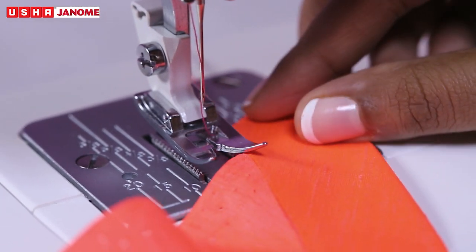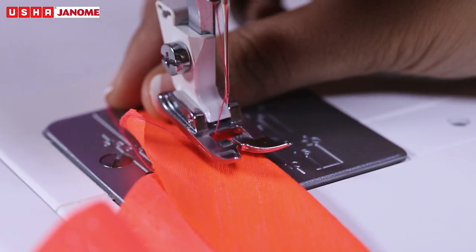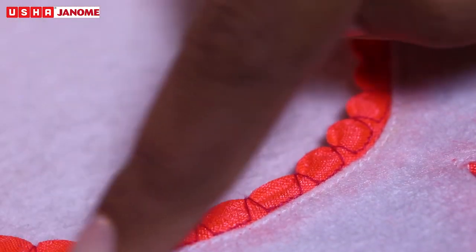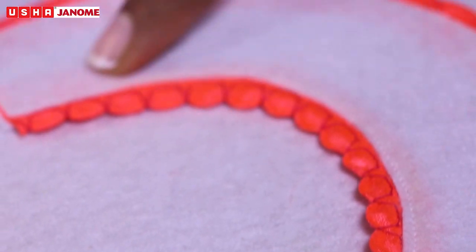The needle should fall on the edge of the fabric, forming tucks. After stitching, open the fabric and press the tucks flat.